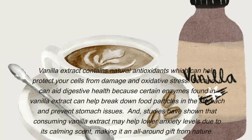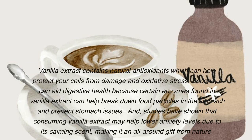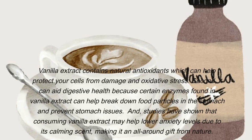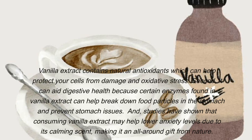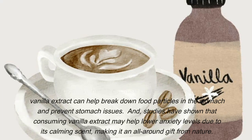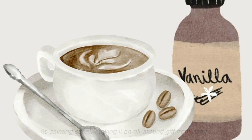Vanilla extract contains natural antioxidants which can help protect your cells from damage and oxidative stress. It can also aid digestive health because certain enzymes found in vanilla extract can help break down food particles in the stomach and prevent stomach issues. Additionally, studies have shown that consuming vanilla extract may help lower anxiety levels due to its calming scent, making it an all-around gift from nature.